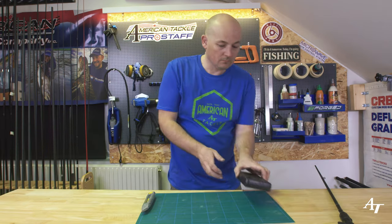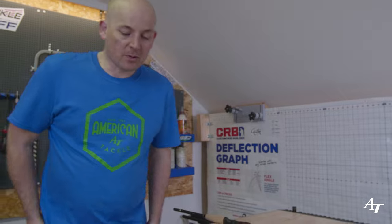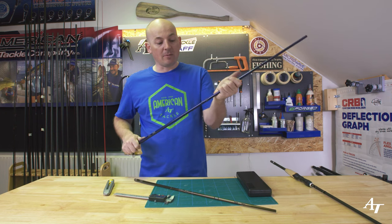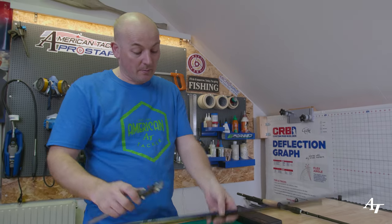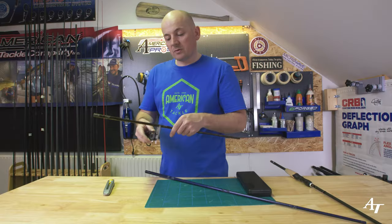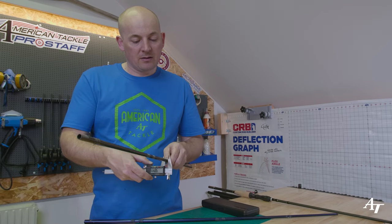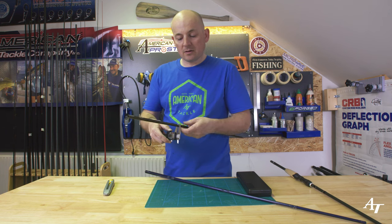Now we're ready to do an extension. We're gonna size it up — roughly nine point nine millimeters — and go find some carbon. Keeping scraps of broken blanks is really useful, especially when it's good quality carbon fiber like this — it's very stiff. I've got some different sizes here in a bin out the back. We want to find the right size, and this one looks like it's gonna be about right — it's gonna be perfect.